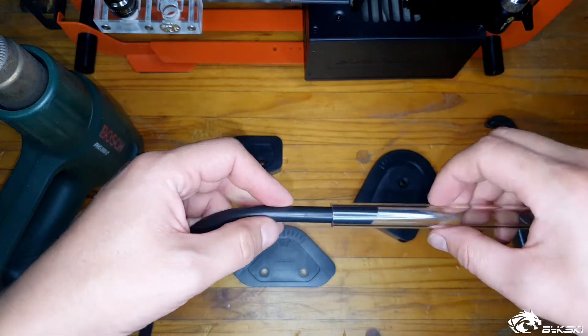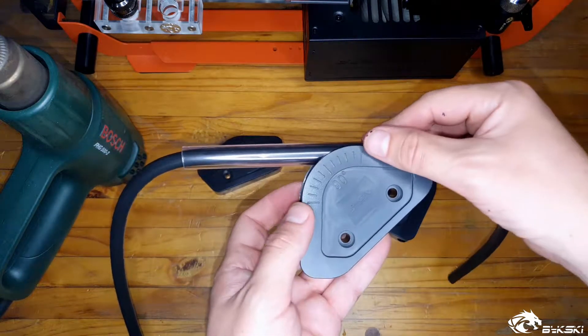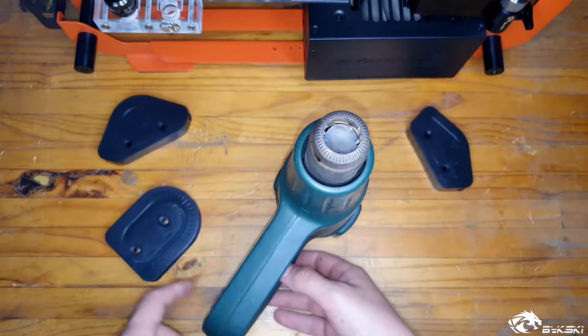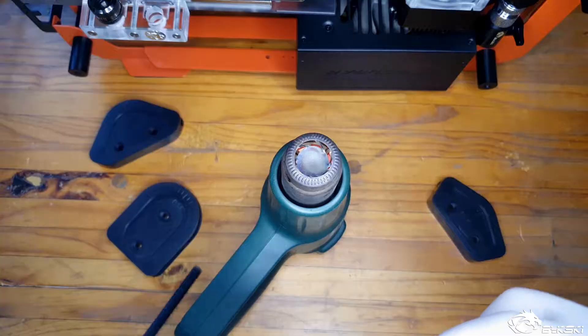Start by inserting the silicon insert into the tube and measure more or less where the bend radius will be, so that you know exactly how far to heat with the heat gun. In this example we will turn to the full setting which, although it is a lot more heat, allows for the tubing to get a lot softer a lot easier.